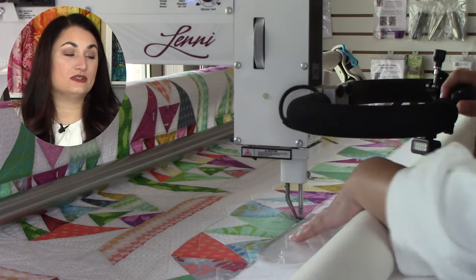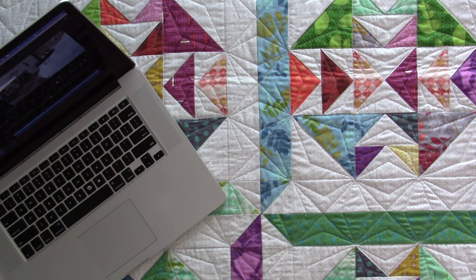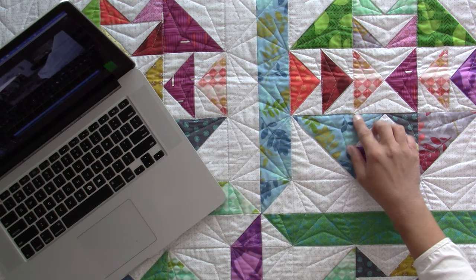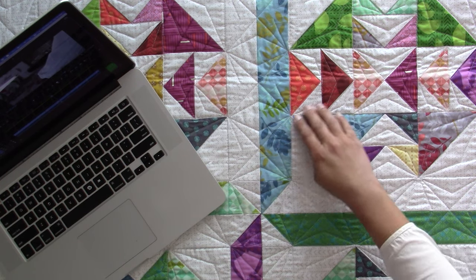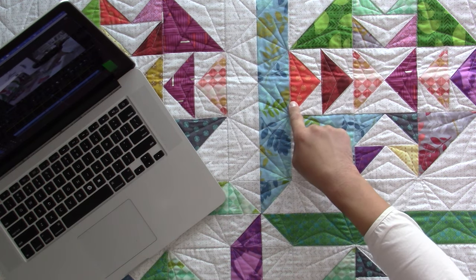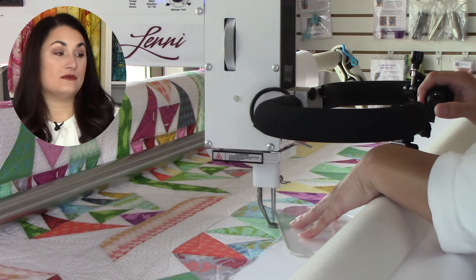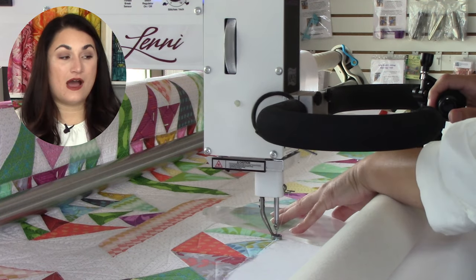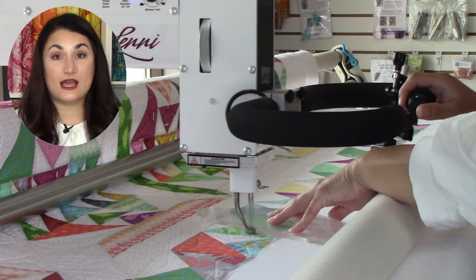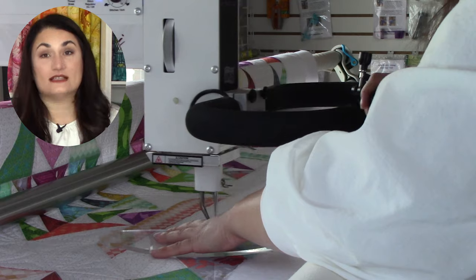Here you're seeing me quilt around in the bottom border doing more of those triangles — the exact same way as everything else. The half square triangles are quilted the same way you saw earlier; the quarter square triangles the same way as the flying geese. It just matters how I travel around. A lot of times I'm actually traveling in the seam allowance at the edge of the quilt that'll be covered up by binding.